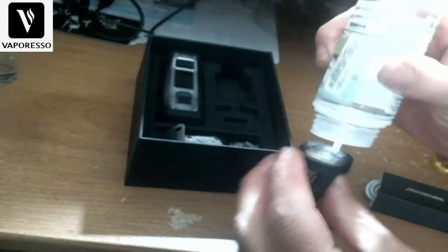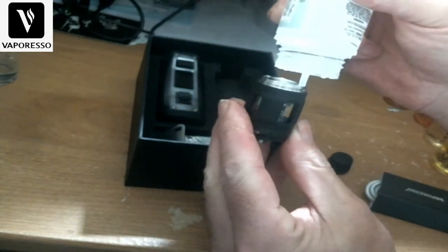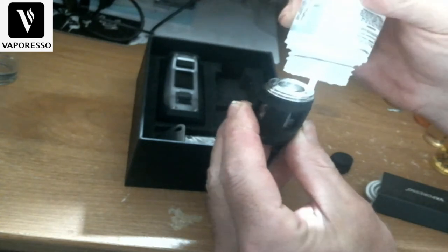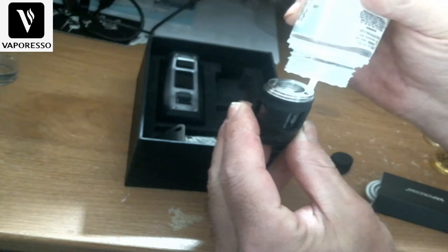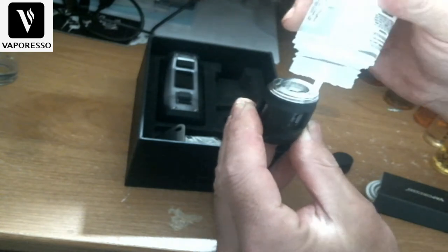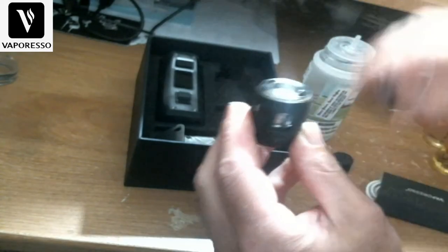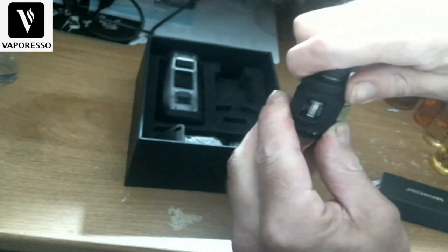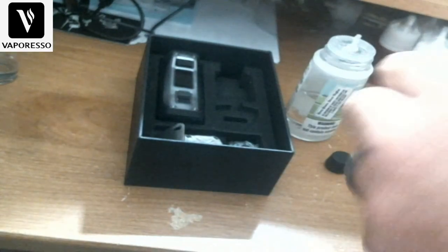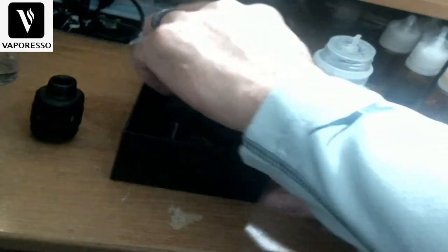I'm going to keep the airflow closed, take the top back off, and bring in a little chubby gorilla bottle to fill it up. It holds four and a half mils of e-liquid. The TPD version for TPD countries holds two mils — that's their max. All right, I'm going to set that off to the side and let's check out the mod itself.